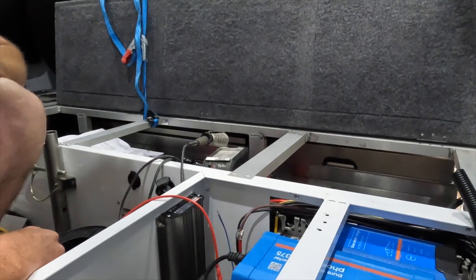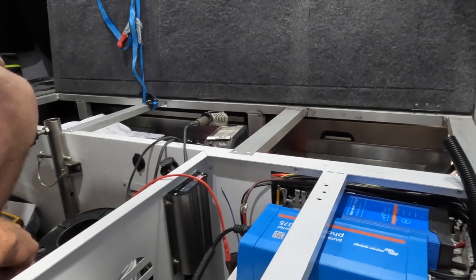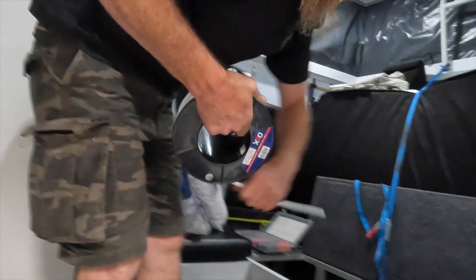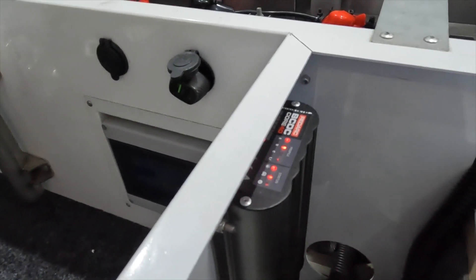Yeah, lots more room now too under there, isn't there mate, after we took out the monstrosity that came with it and all that sort of stuff — yeah, make it all look good. So that's us done, Matt. Yes mate, that's us done.